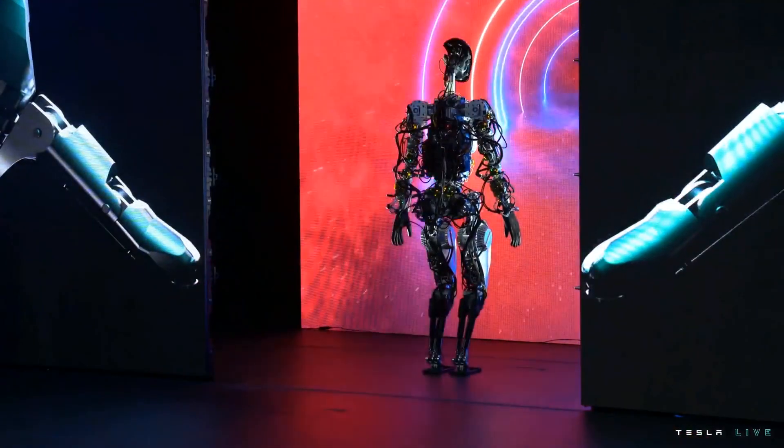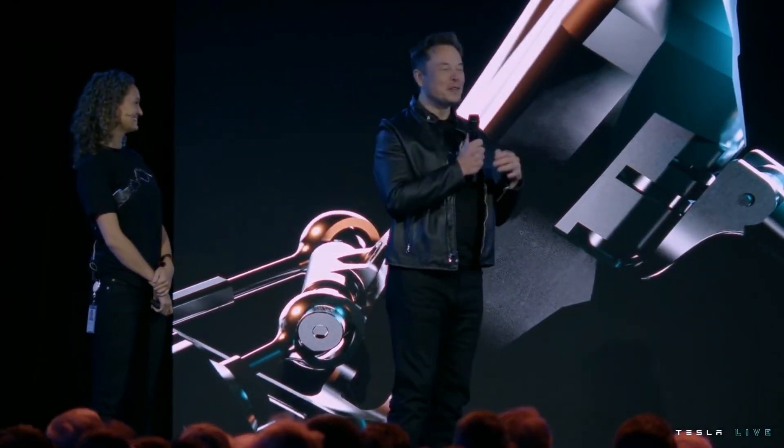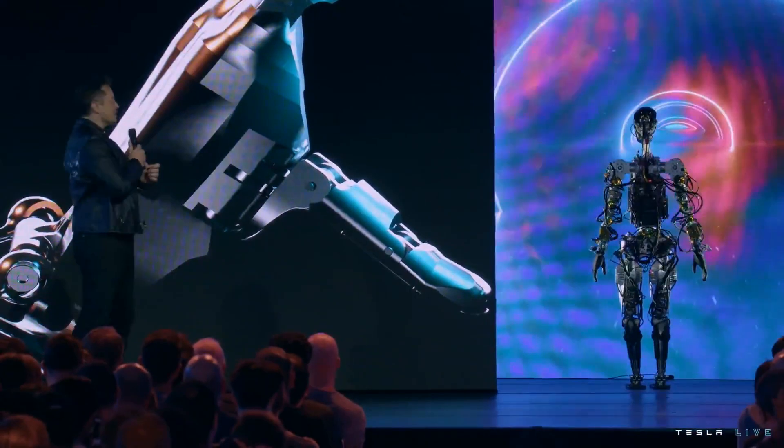The robot can actually do a lot more than we just showed you — we just didn't want it to fall on its face. So we'll show you some videos now of the robot doing a bunch of other things, which are less risky.